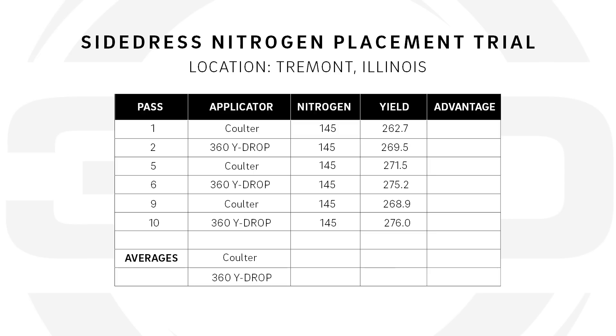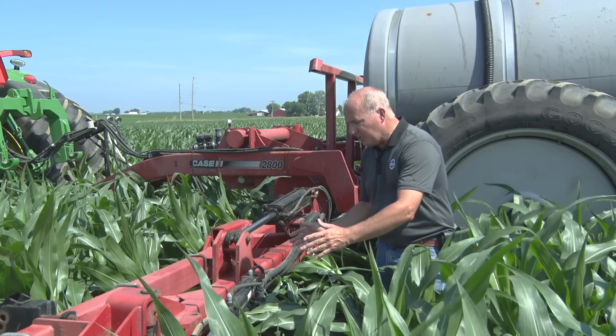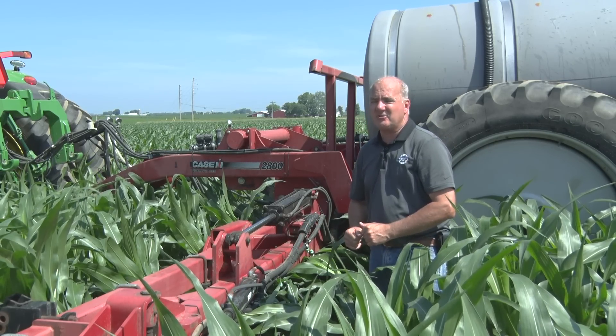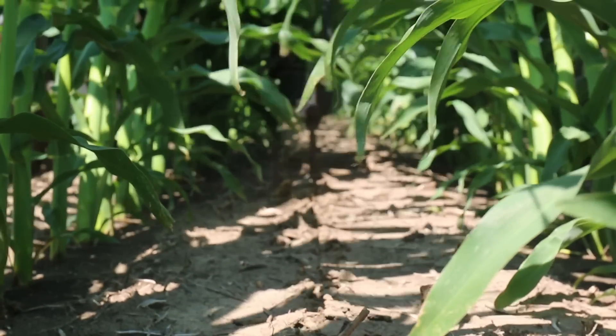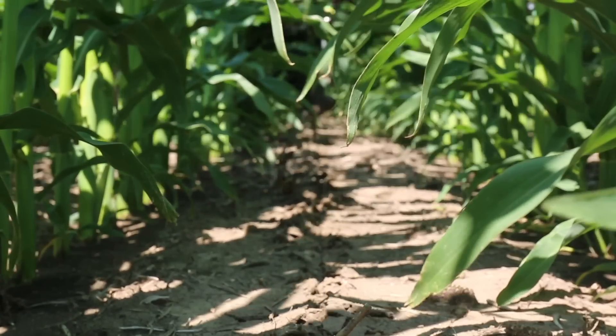With the research we've done, we've shown that y-drop positioning nitrogen next to the plant at this stage is six bushels better than the same amount of nitrogen from a coulter that's in the center of a 30-inch row. This is all due to more uptake of nitrogen in the plant.